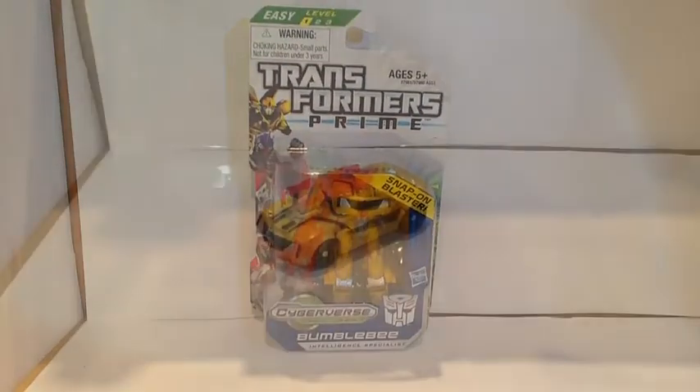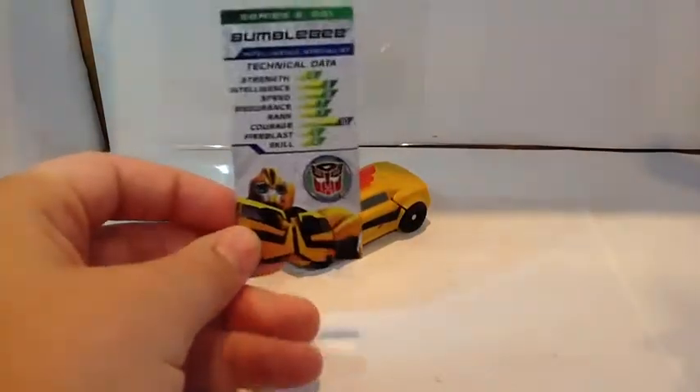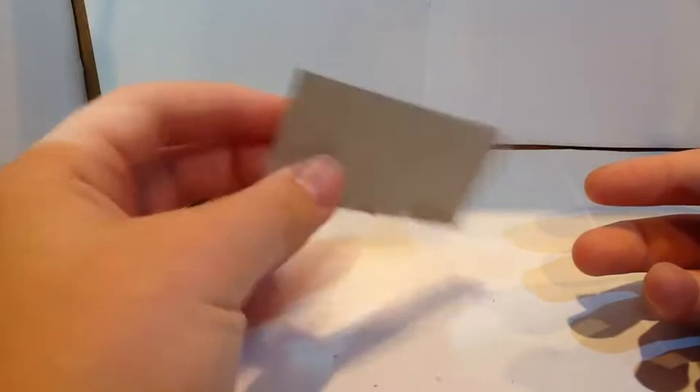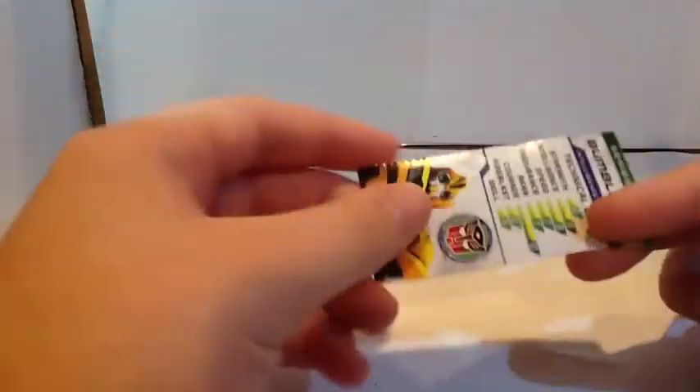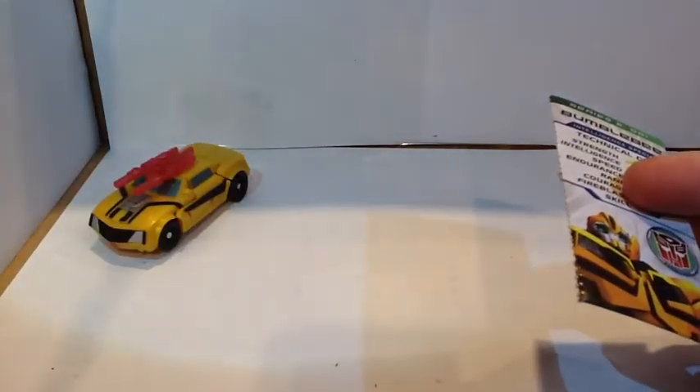Alright, let's open this guy up and see if he is more than meets the eye. So here we have the Transformers Prime Cyberverse Legion Class Bumblebee opened up out of its packaging. One thing I actually neglected to mention is on the packaging it says there's a file card included. On the side of the packaging there's just a dotted line where you can rip this out — it's called a file card. I actually do like keeping these; it kind of adds to the collectability or the nostalgia of these figures. It's just a piece of cardboard, nothing special, but it's a nice piece to have.